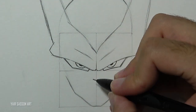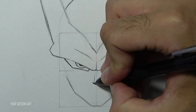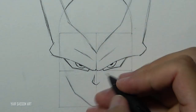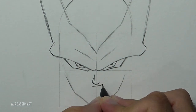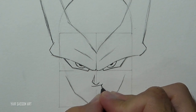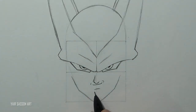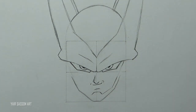Then we'll draw Cell's nose by using five lines. We'll give him a nice smirk very close to the nose, just like always. Then we're going to refine his chin and his ears.